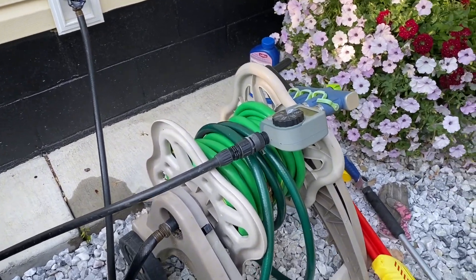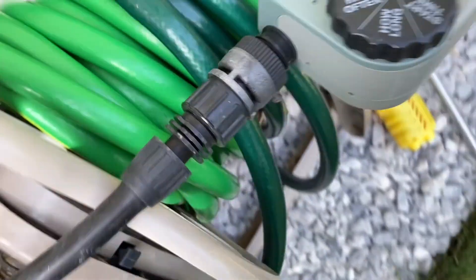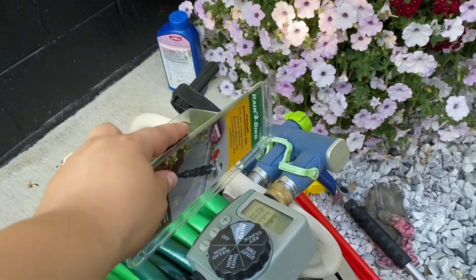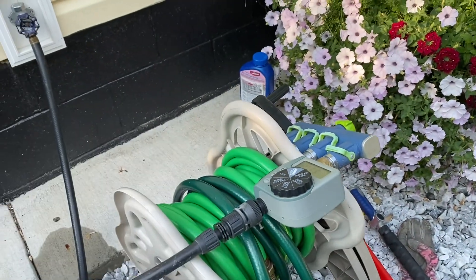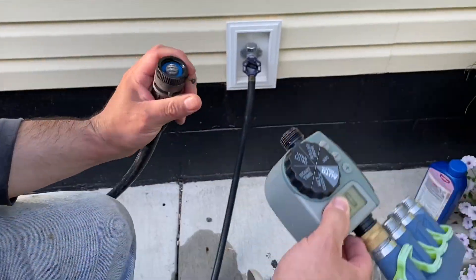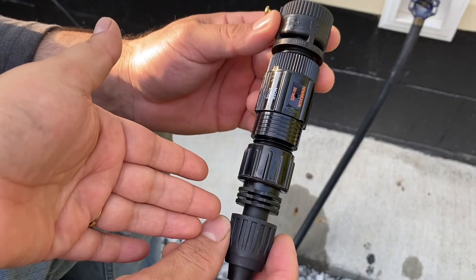Hello everybody, welcome back to my channel. In today's video I want to show you how I have my irrigation set up for my backyard — pretty much the same thing I did in the front yard. Last year I broke my faucet connection, so I bought a new one to fix that. The part I broke was the water pressure regulator, which is the middle piece.